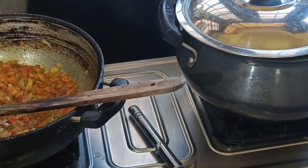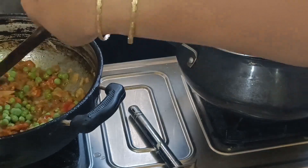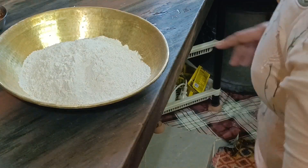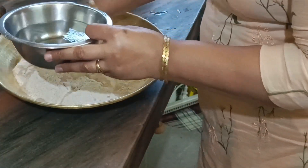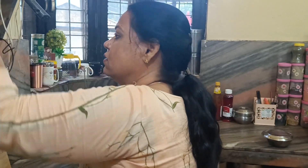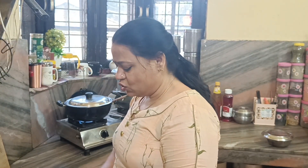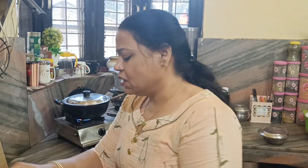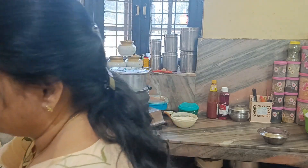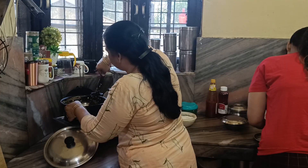I've got my birthday party to do. The only thing I have to do is make a new one. I have no idea why I have to get a new one. I have no idea how to make these pictures. I don't know how to make them.